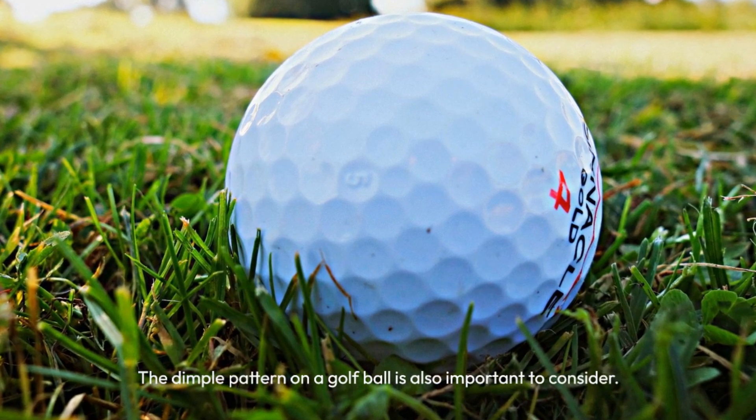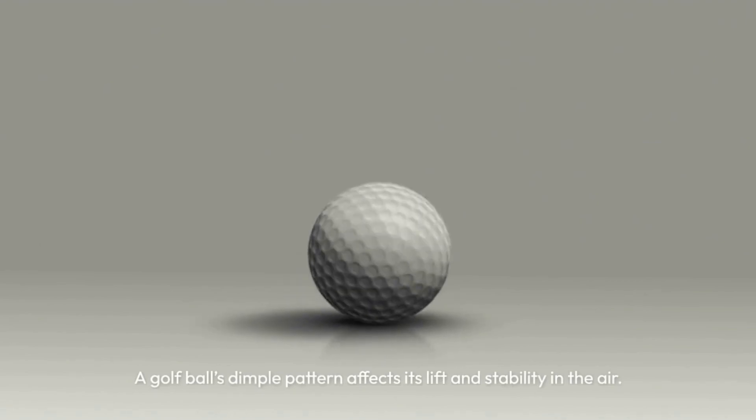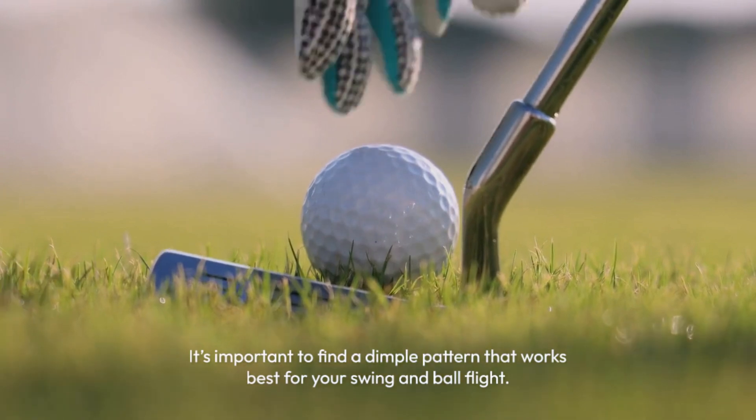The dimple pattern on a golf ball is also important to consider. A golf ball's dimple pattern affects its lift and stability in the air. It's important to find a dimple pattern that works best for your swing and ball flight.